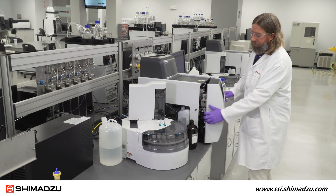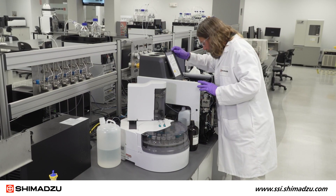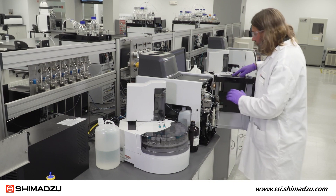If the instrument is used daily, then we recommend replacing the combustion tube with new platinum catalyst and the O-rings at the top of the combustion tube once a year.